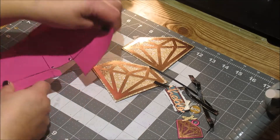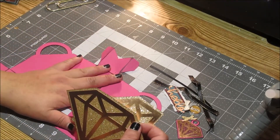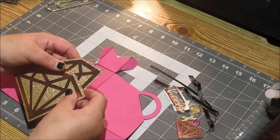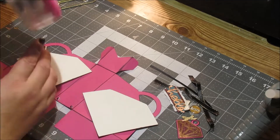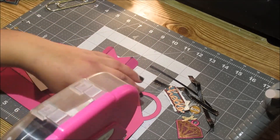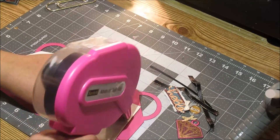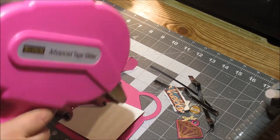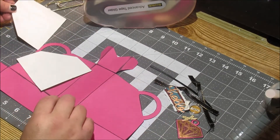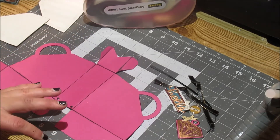Next up I'm going to put the embellishments on first, and then put the box together — I think that's going to be the easiest way. I'm just going to use my ATG gun. Of course you can use whatever adhesive you enjoy. I'll use my ATG gun and then I'll use my glue — I kind of go back and forth, changing it depending on what project I'm doing. Actually, before I put these on, let me just pause one moment.